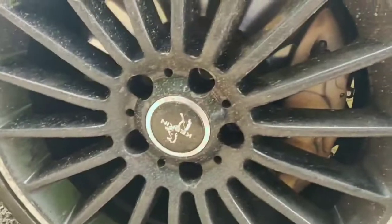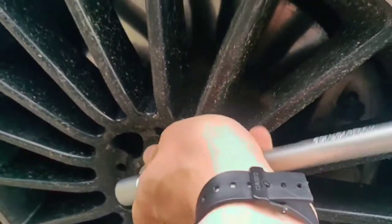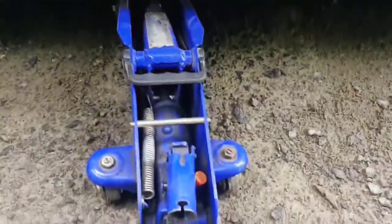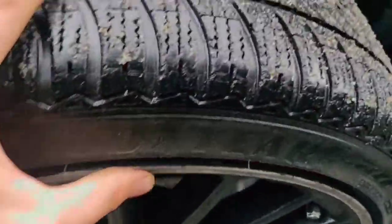First let's loosen up the bolts on the wheels. Step number two is to jack up your car — there are specific jack points that you have to use in order to jack up your car. Step three: take the wheel off.